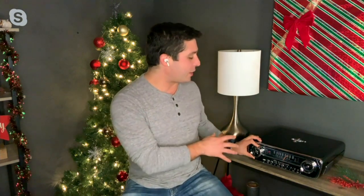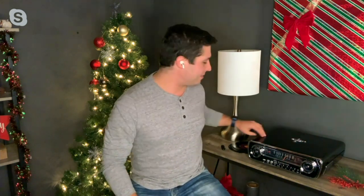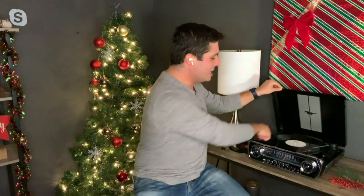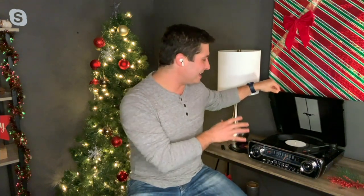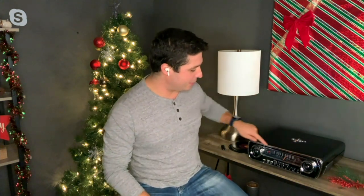Ion Audio is all about taking yesterday's technology and combining it with today's technology. Within the record player itself, let's talk about the look — this is based off of the 1965 Ford Mustang. That's the original emblem you see right on the front. As we open it up, you also see the racing stripe and the emblem on the inside. This will play at 33 and a third, 45, and 78.